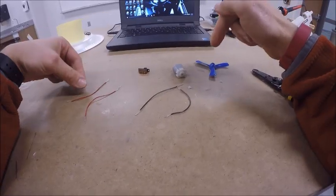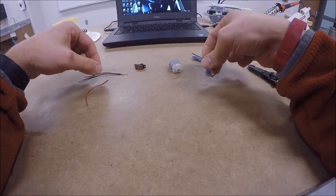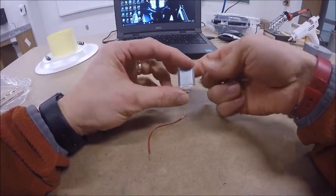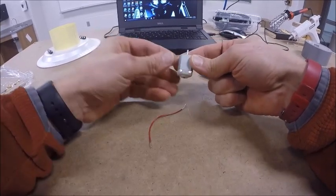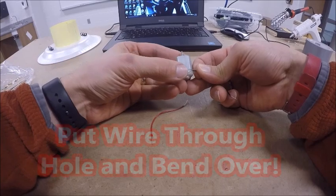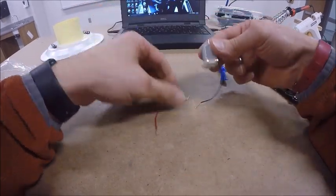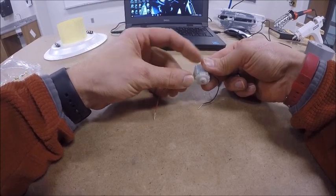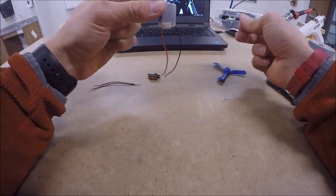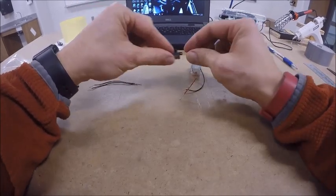We're going to attach one red wire and one black wire to the switch, and one red wire and one black wire to the motor. On the motor you'll find small brass tabs — you can bend them up a little if needed. Push the wire through the little hole in the tab and bend it over so it hooks on. Do the same with the red wire on the other tab. It doesn't matter which side each goes on. You should now have two wires hanging on the motor.